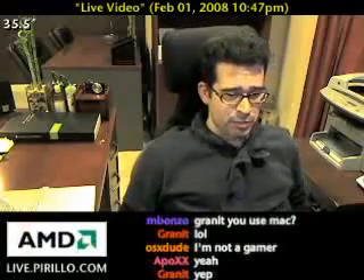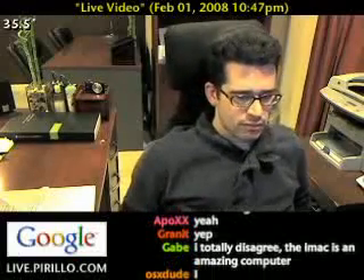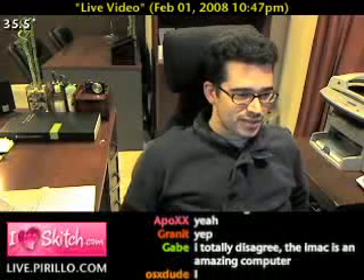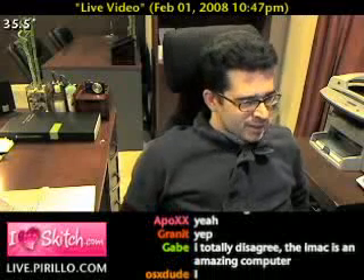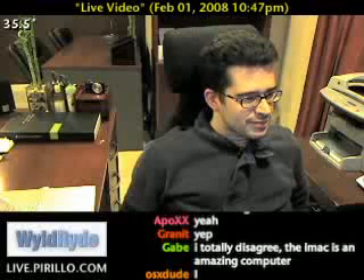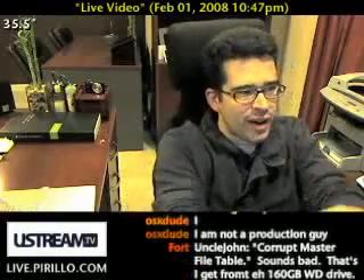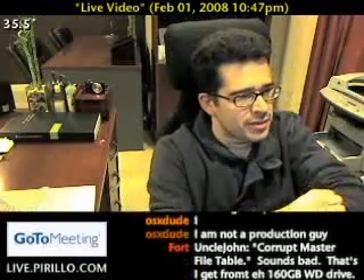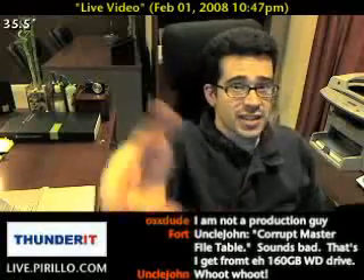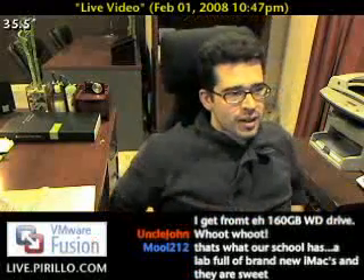Our school has got 10 new 2.8 gigahertz fully loaded iMacs. They are powerful — they'll open Photoshop in two seconds. Good job on changing the camera view, finally. Well, for now — this is just a temporary thing. It looks better that way. The problem is that I turned yellow because I've got too much yellow light above me and all that.